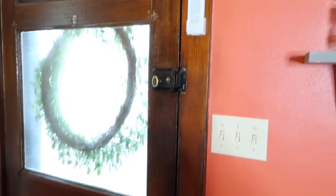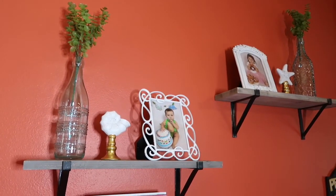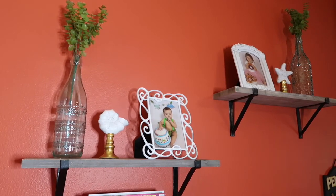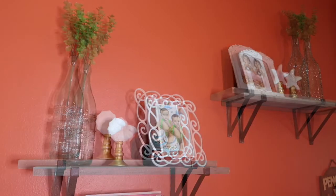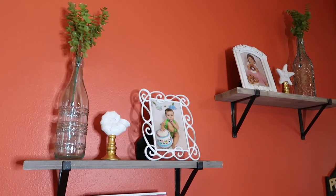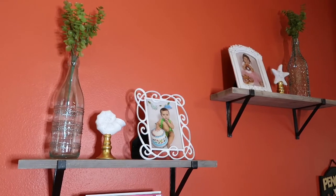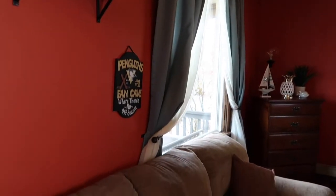Underneath I have a buffalo check blanket and the basket was from Dollar General. Moving up the wall, I have two shelves here. On them I have two bottles that I got this year from Dollar General and I just threw in a couple picks. Then I have two Dollar Tree little stands with a seashell and a star, and then I have the picture frames that I thrifted and repainted and put the kids' pictures in.